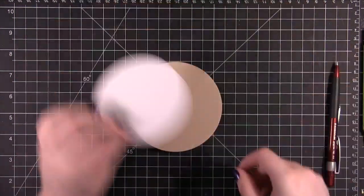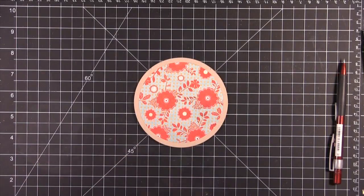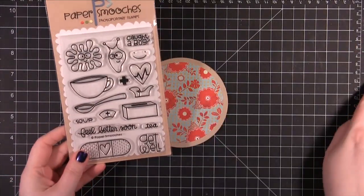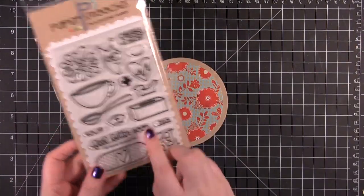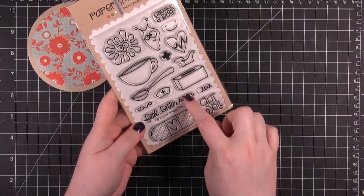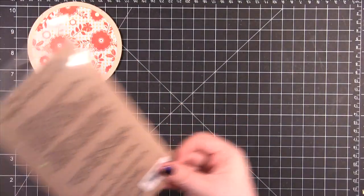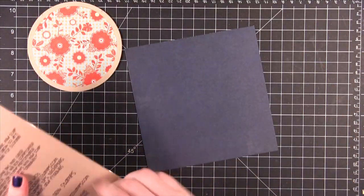I'm going to take this patterned paper and I'm adhering that to the front of the card as well. I'm making a get well card today, so I'm using this stamp set from Paper Smooches — this is the Healthy Vibes stamp set. I'm going to take this "Feel Better Soon" stamp and stamp it on some navy blue patterned paper from that 6x6 pad.